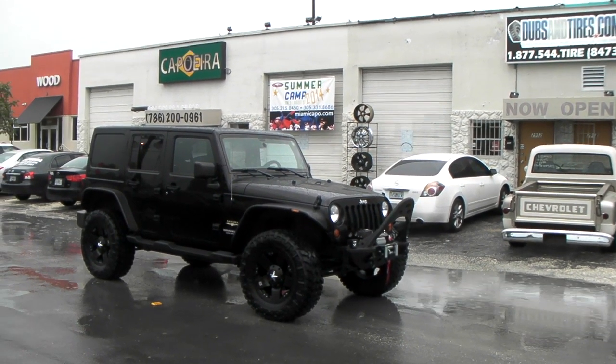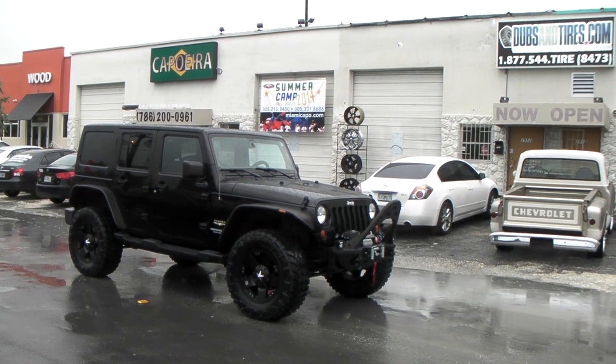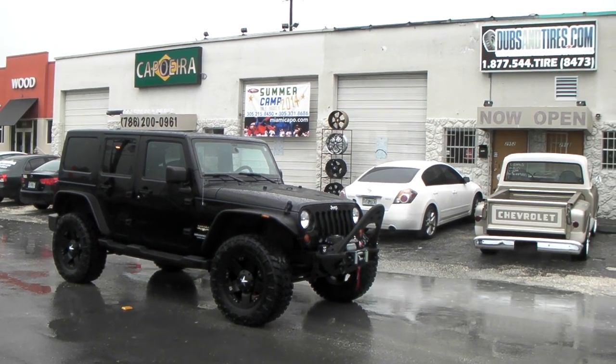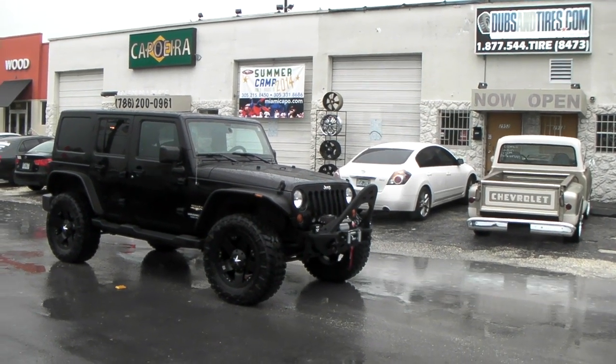It's your boy KB from Dubs and Tires TV at DubsandTires.com — tires, wheels, and more shipped to your door. Find us online at DubsandTires.com or call us at 877-544-8473.